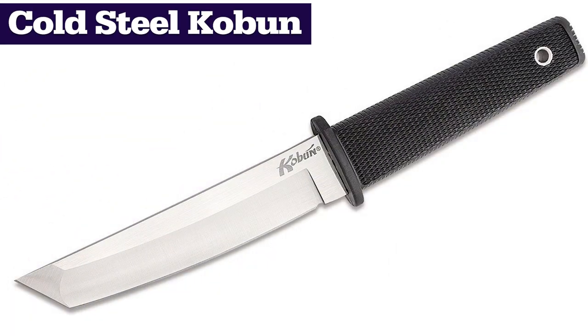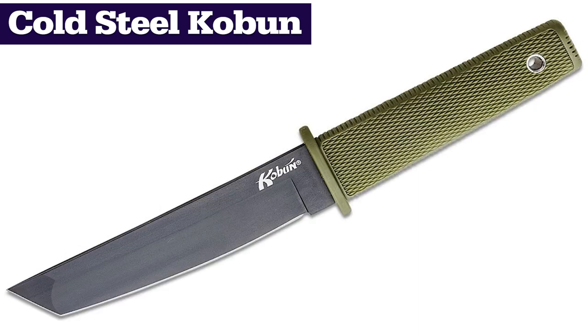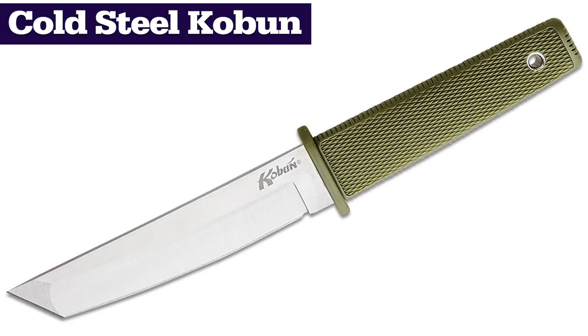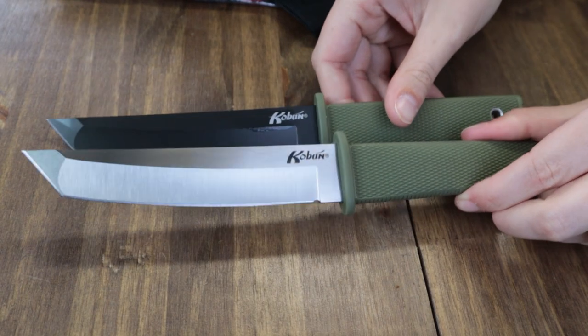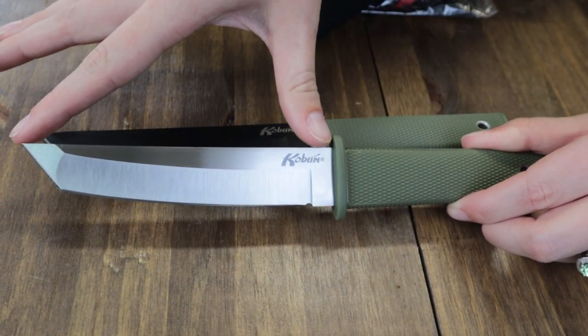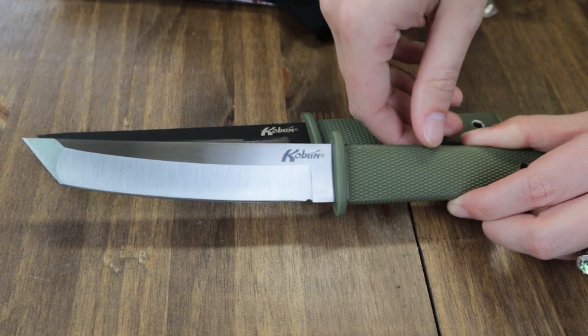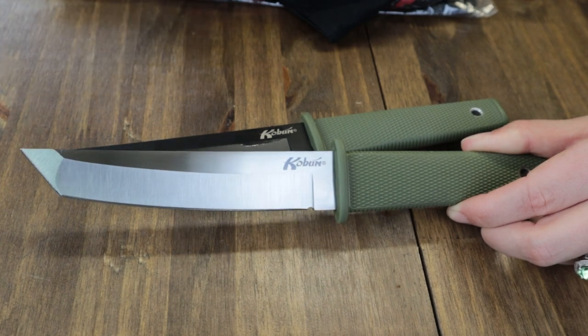Newest version of the Cold Steel Coburn. We'll go quick. Originally sporting the traditional black handle and choice of plain or serrated blade, the Cold Steel Coburn now comes in OD Green with either black or satin finished blade, along with a blackout model. This fixed carry is 9.75 inches overall.